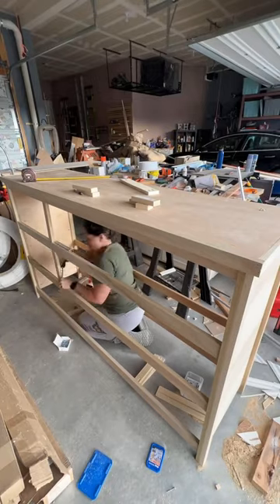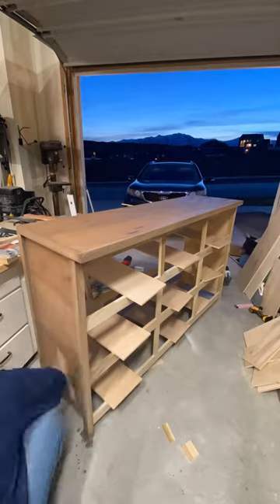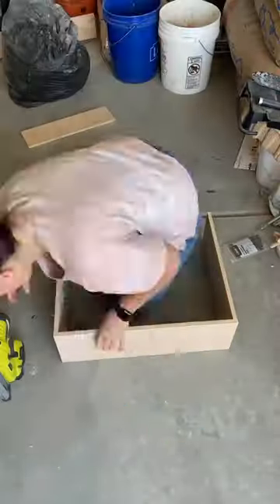My goal for this build was to make it extremely simple and beginner friendly. I then stained the entire thing with a custom made stain, which I'll have in the description below.